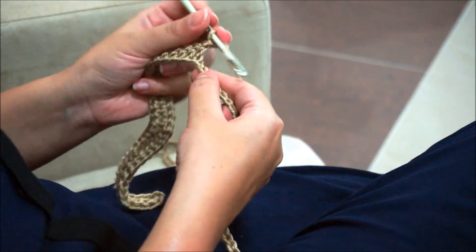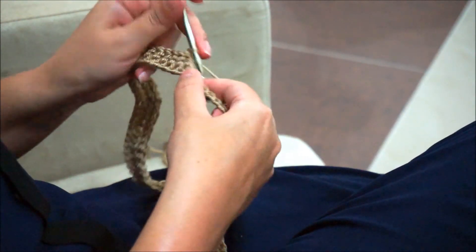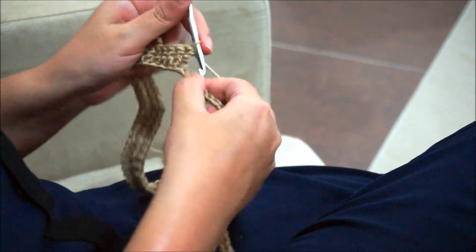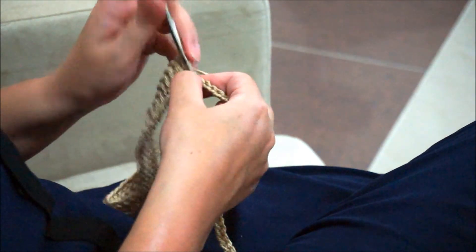And again increase: two double crochet in the same stitch — one and two. And again one and two.